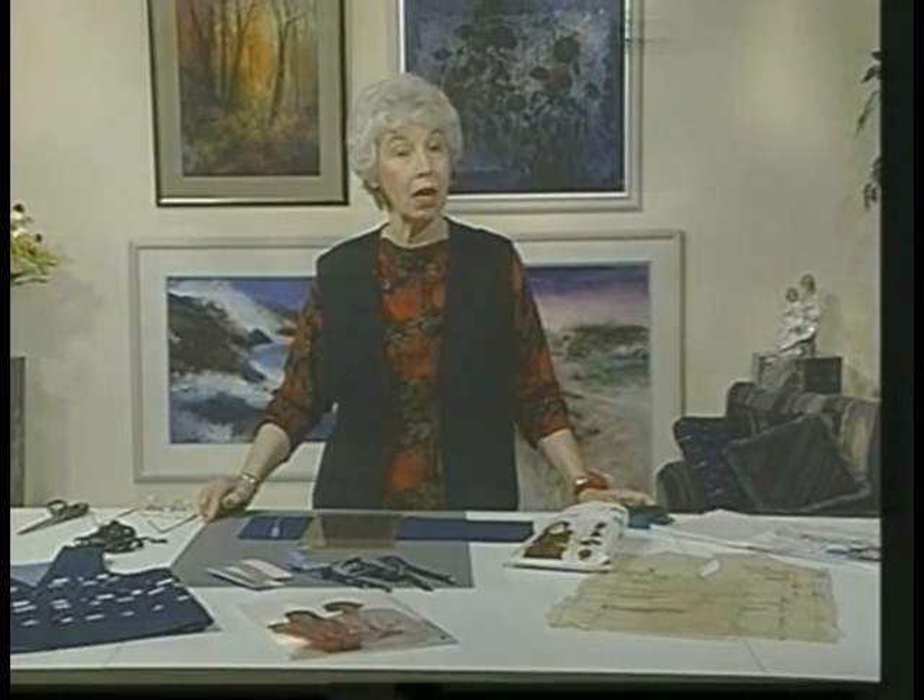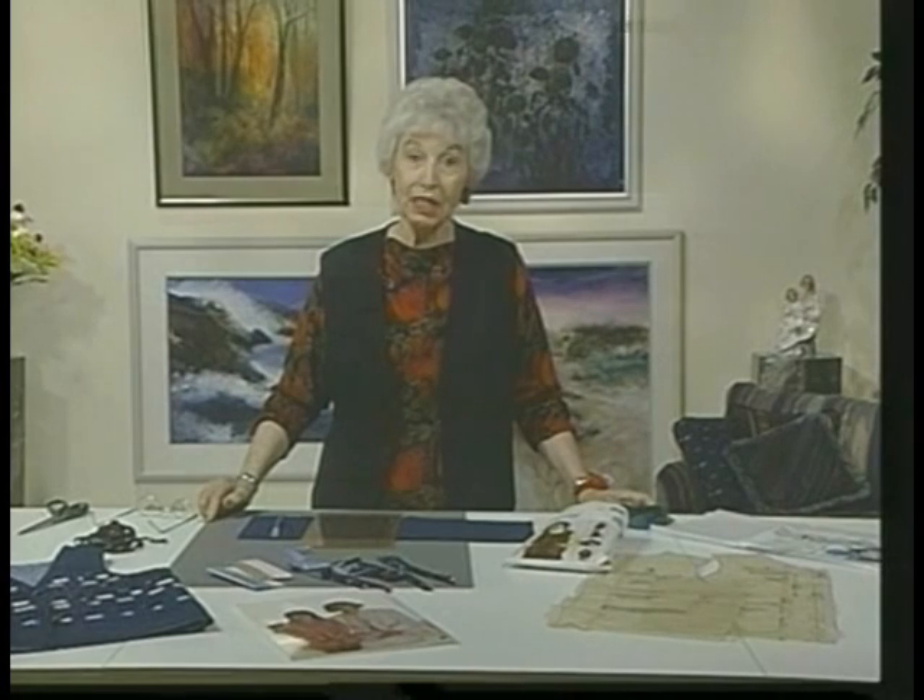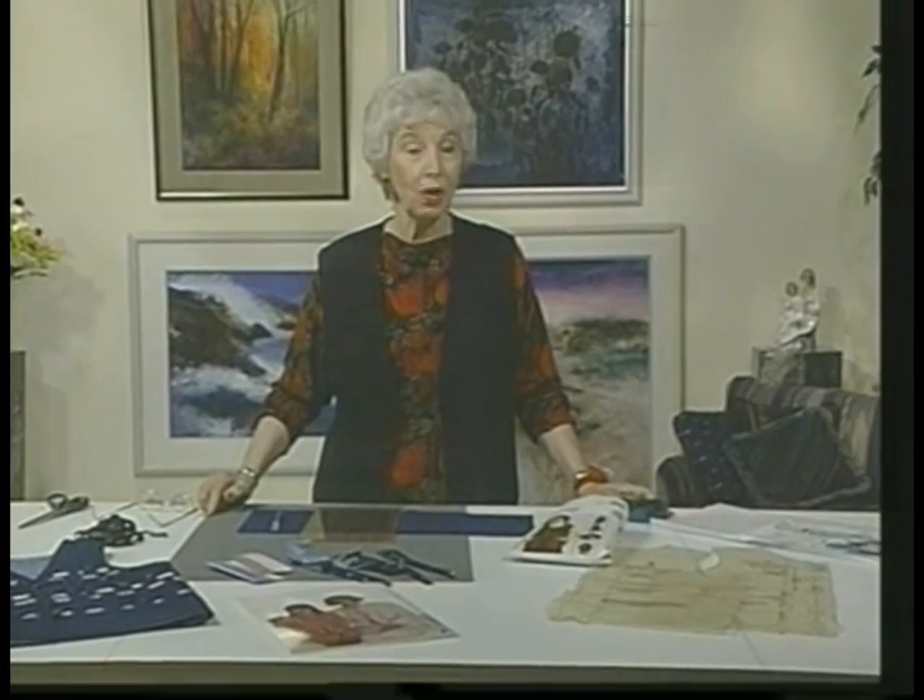Generally, vests are unfitted, so growing children will hopefully get some wear before outgrowing them. Children's patterns are multi-sized, and one pattern might work for several children. Notice the gradations between the sizes — this makes it easy to work it up larger or cut it out even smaller. Change the neckline and you can make a whole vest wardrobe from one pattern.